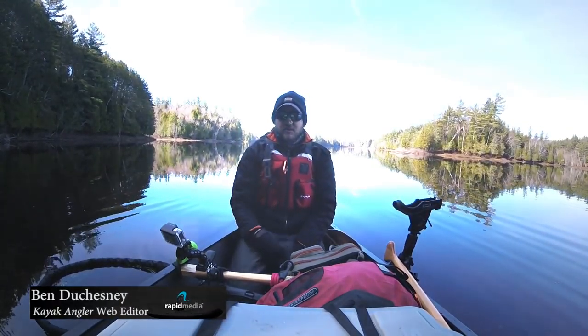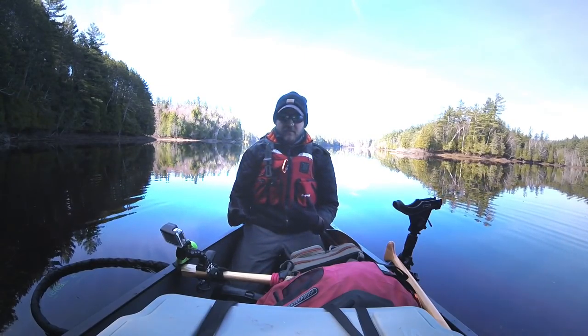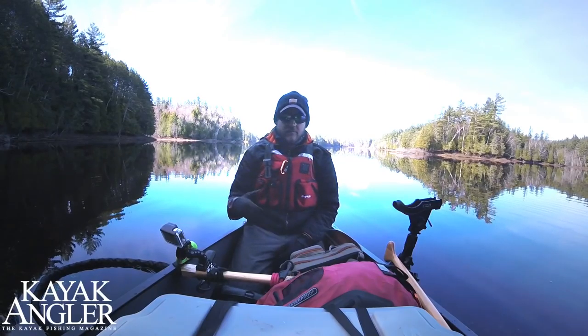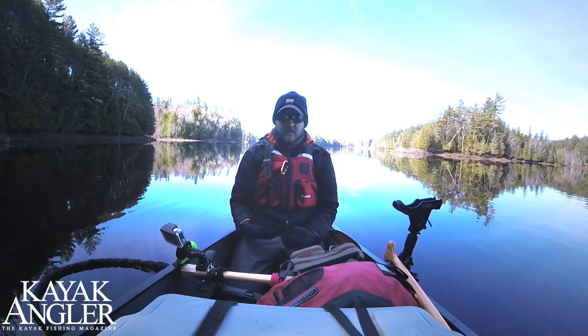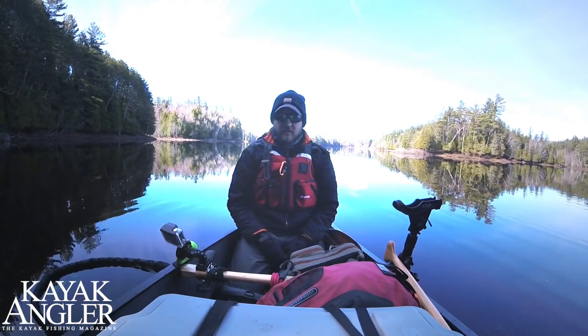I'm going to have Robert Field and Rex DeGuzman go through their camera setups, but real quick I'm going to go through what I'm using for cameras back here in the stern so that I can supplement their shots. I'm mostly here to bring you guys these how-to videos and also a feature story later on at Kayak Angler Mag in the fall issue.